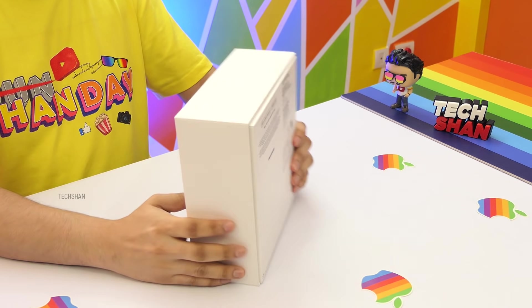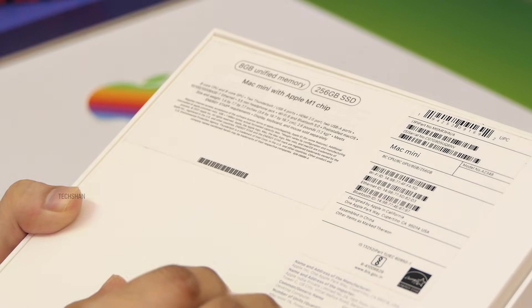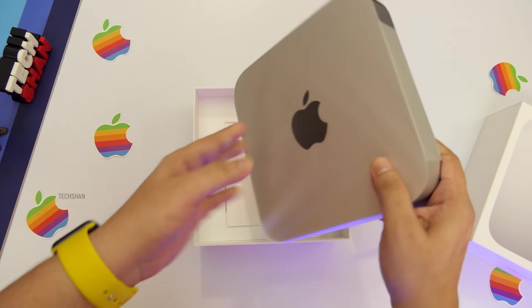This is the official retail box. What I have is the 8GB RAM with 256GB storage model. You can get a max of 16GB RAM and up to 2TB storage configurations. For me, since my usage is casual, the 8GB RAM model would be more than enough.